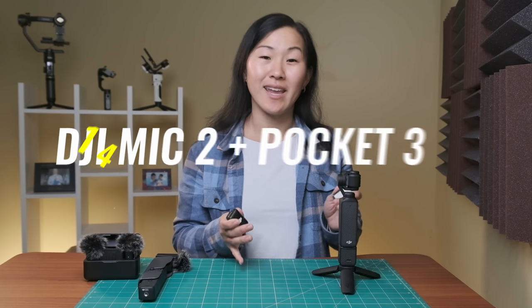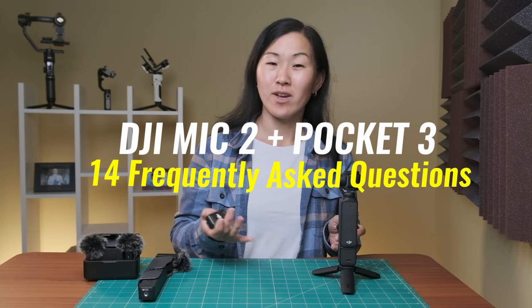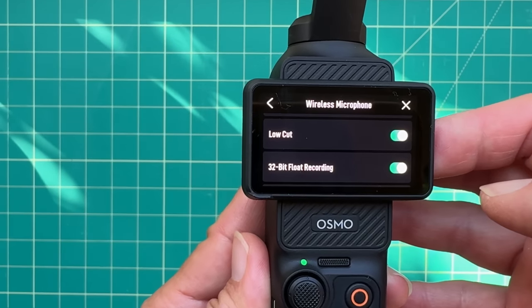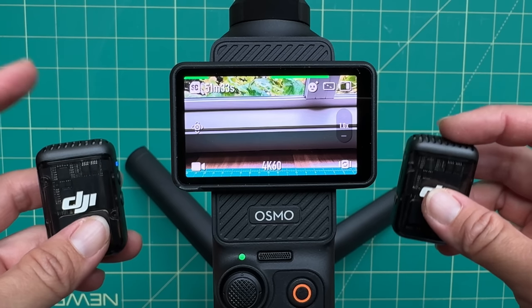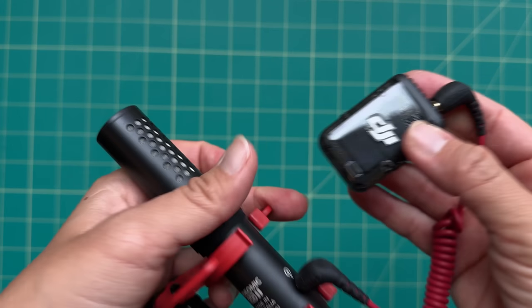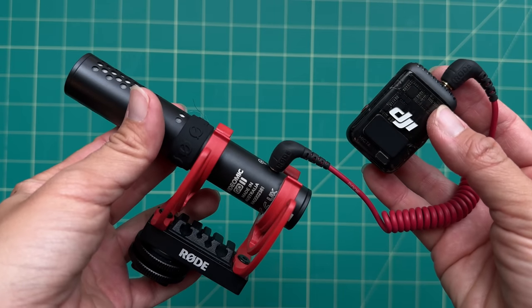This is the DJI Mic 2, a wireless microphone transmitter that comes with the DJI Pocket 3 Creator Combo. I've made a handful of videos about the Pocket 3 and I've gotten a lot of questions in the comments about the DJI Mic 2 in particular. So I thought I'd do a dedicated video like an FAQ answering your frequently asked questions about this microphone. Some questions are basic like how to change the settings and others are more advanced like how does 32-bit float work, can you use the DJI Mic 2 with other cameras, and can you connect two DJI Mic 2 transmitters at once? I'll answer all those questions and more in this video.